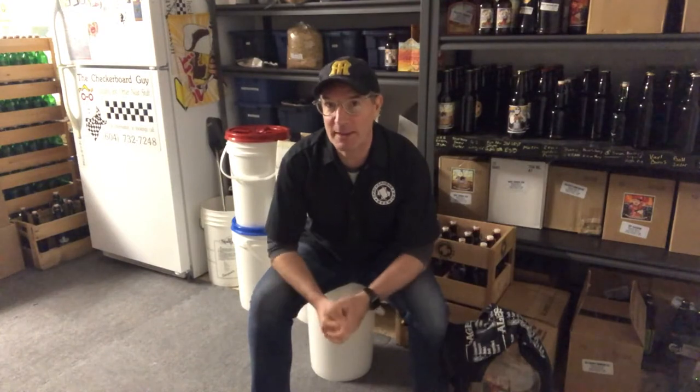David Akin here with Checkerhead Brewing and another tips and tricks video for brewers around the world. This is my chance to share with you some of the information that I've picked up over the last five or six years of brewing so that you can glean from my experience and try to avoid some of the mistakes I've made.